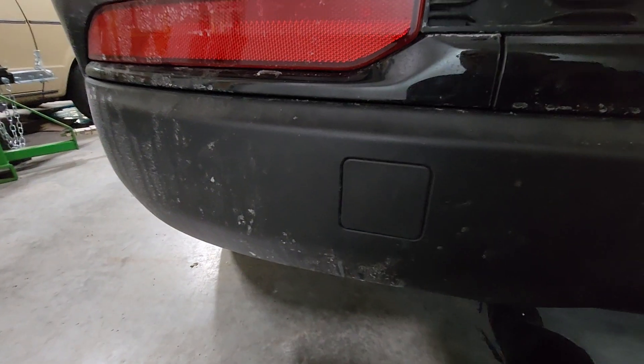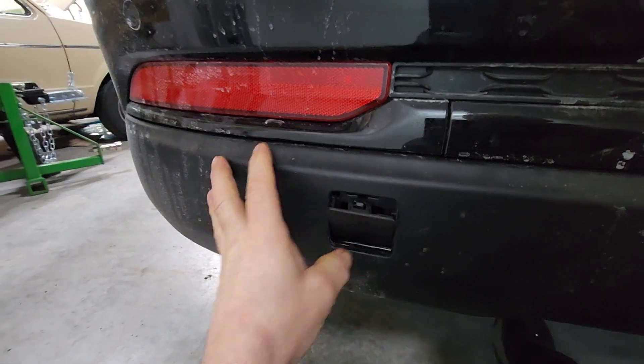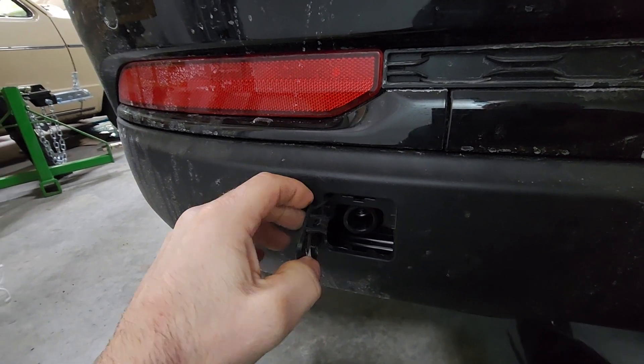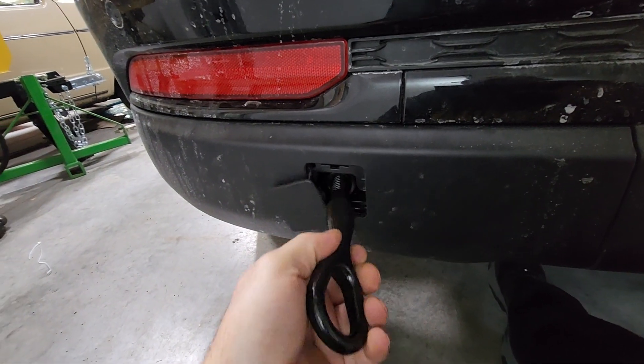Okay, you come down here. How I got access to my area here is you push this in like that. Be careful as you take it out, because there's a little piece of plastic there holding that in.